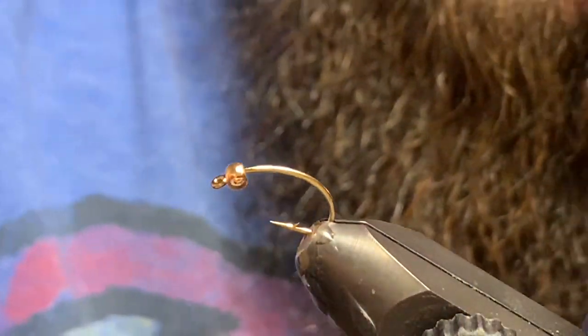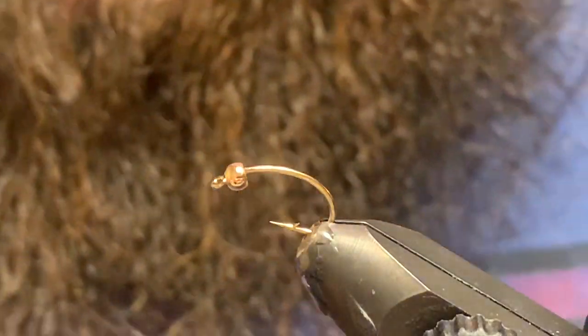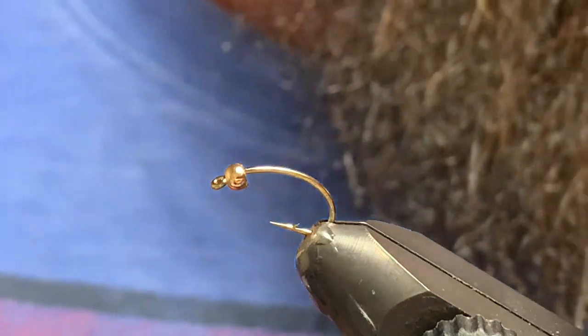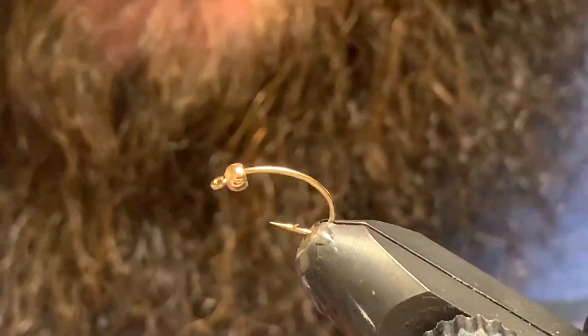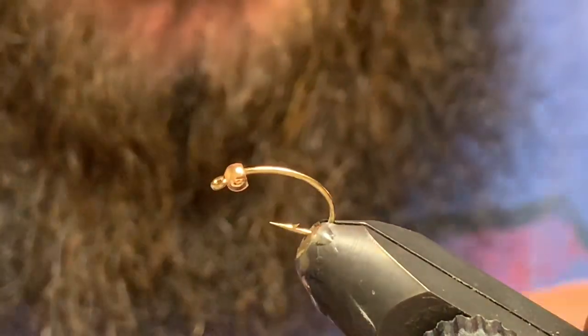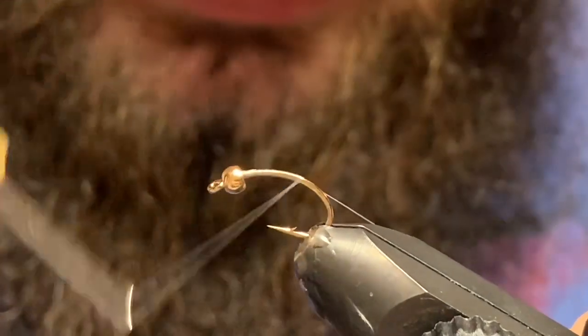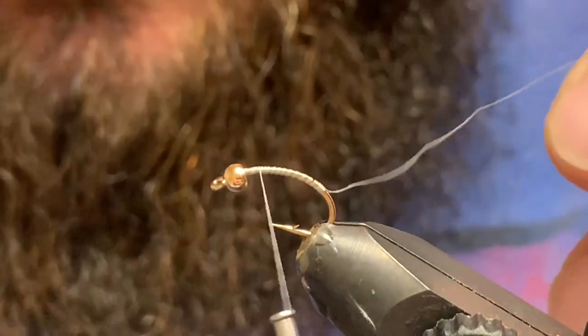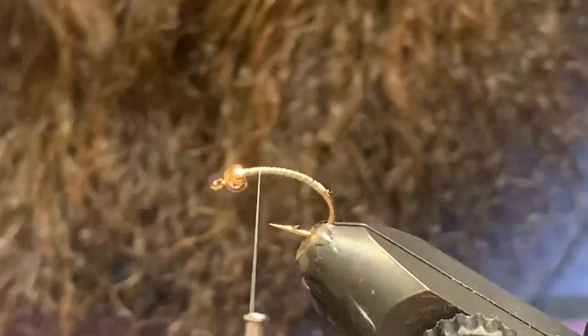Good day folks, welcome back to another tying video. Here we're going to tie up the EEG Scud. EEG is Easter Egg Glamorous, and you can thank Rob for this awesome pattern and his creativity in finding materials. I've just got some gray thread here.